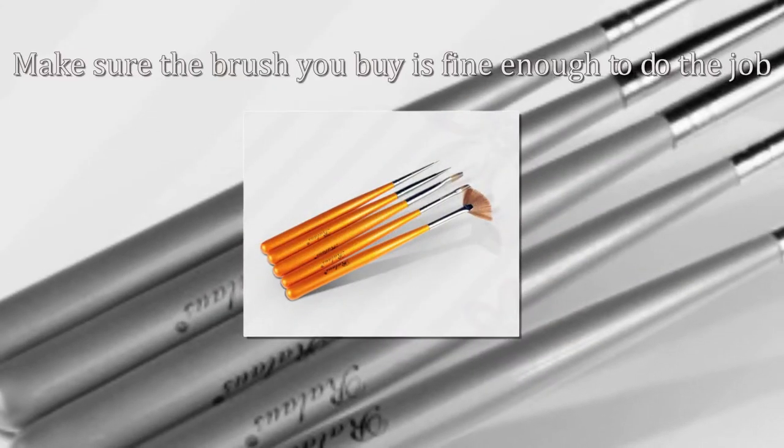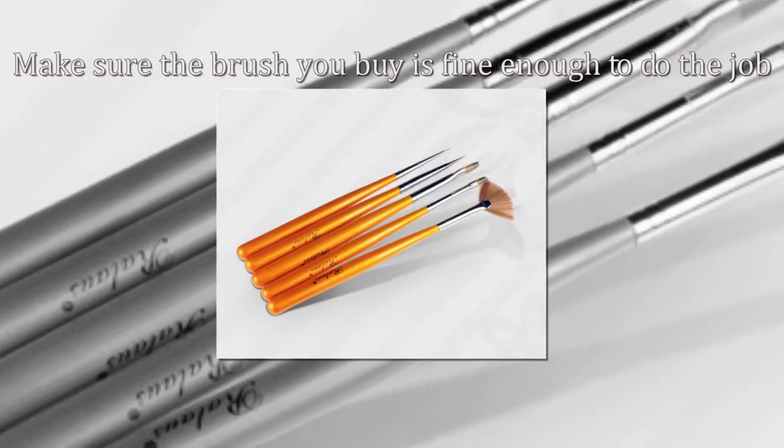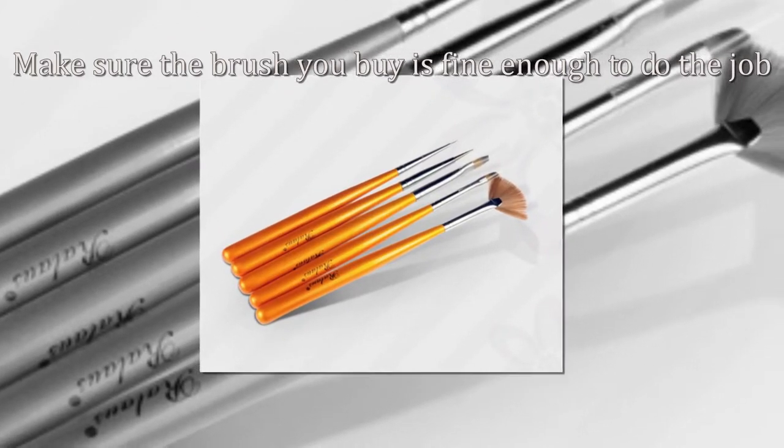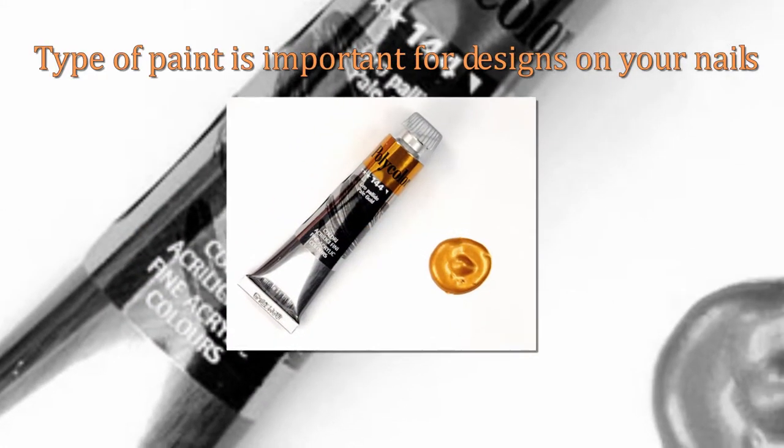Make sure the brush you buy is fine enough to do the job. Various brushes can be found online in different sizes, but you have to ensure it can be used with acrylic, water-based paints. This type of paint is important for designs on your nails.